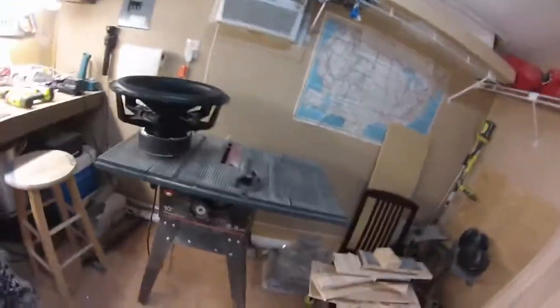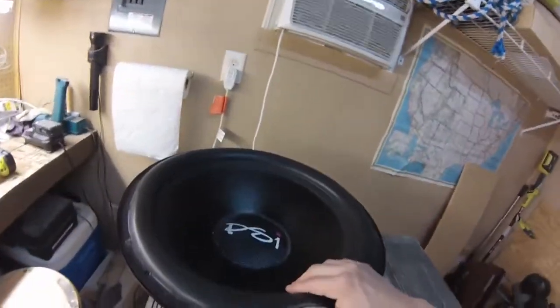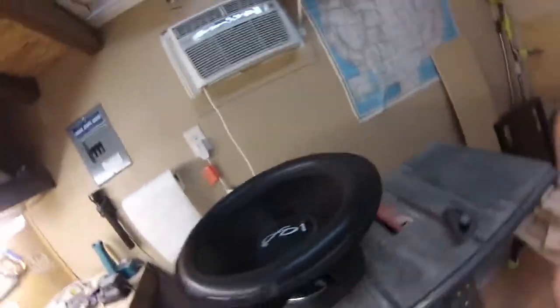Alright YouTube, today I'm going to show you how to recone a subwoofer. I'm reconing my PSI Platform 318 — I kind of already started it. But let's get started.